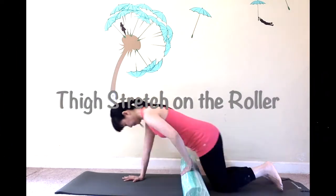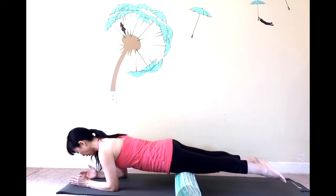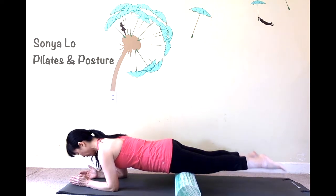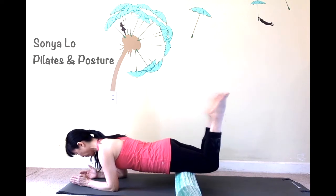Place your mid thighs on the roller, forearms on the floor, shoulder width apart. Shoulders right on top of the elbows. Ribs not too low, hips not too high. On exhale, abs draw in then bend both knees a few times.